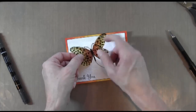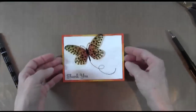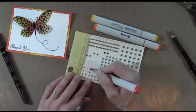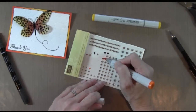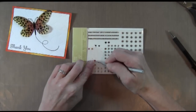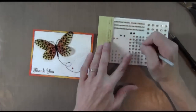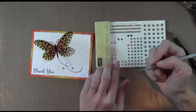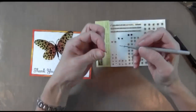Now I'm going to take my butterfly and use a glue dot to put it in the middle so that the wings can fly up. What you can do here, which is really cool, is you can color your rhinestones with Copic markers and that way they match perfectly. I use my little paper piercer to pop them up and stick them down. That one dropped on the floor — I need to go pick it up.